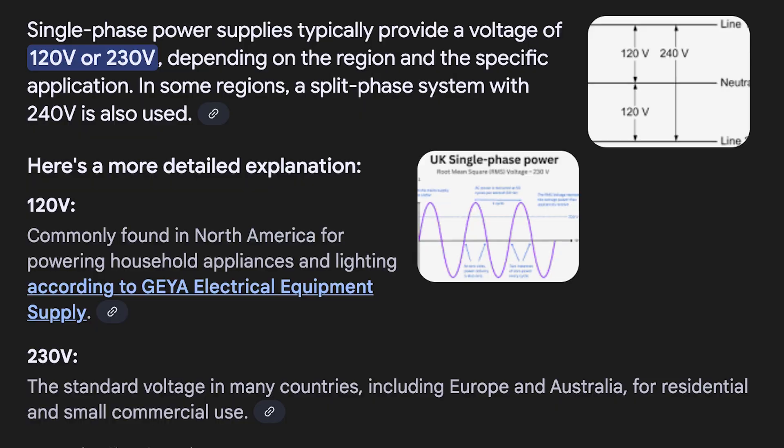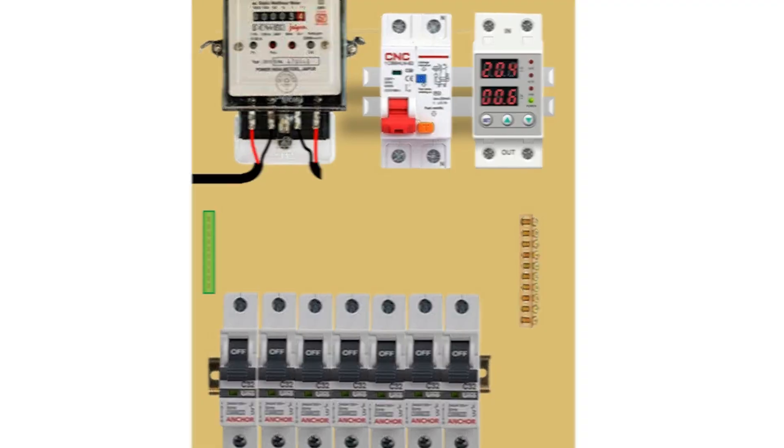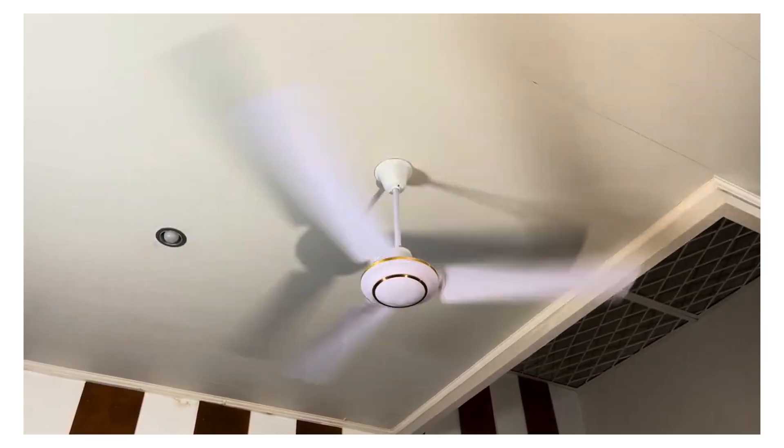It will move until it collapses. Single phase gives you 230 volts, at least in Nigeria — one live cable, one neutral. It is standard in most homes: lights, fans, TV. Maybe one small AC, fine.